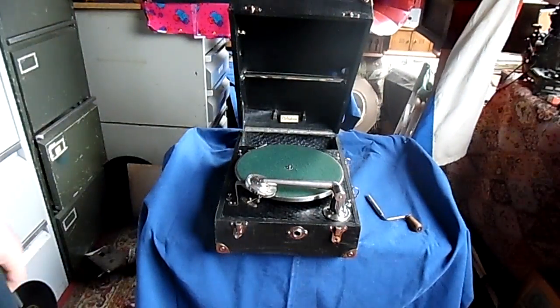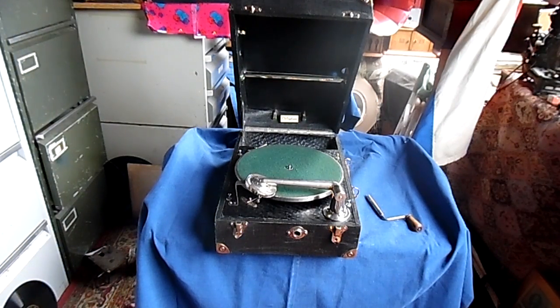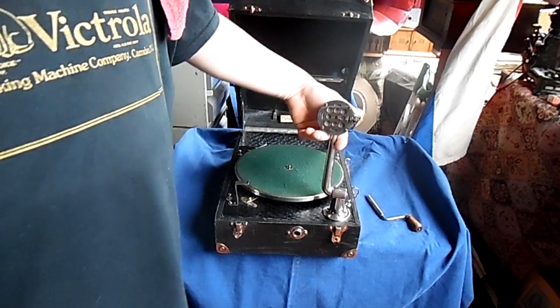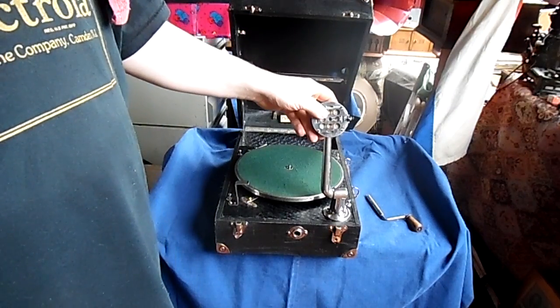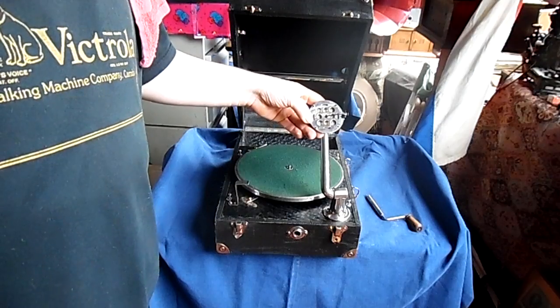I have quite a dry throat because I did all this before but forgot to push the record button, so I have to do it all over again. The membrane of the Clifthofone is made out of celluloid, and surprisingly it's not too fragile.